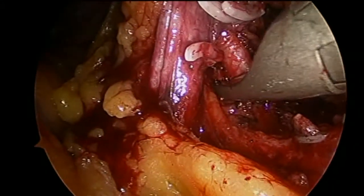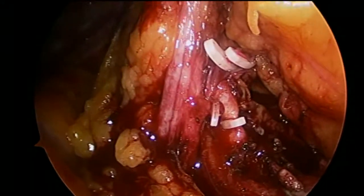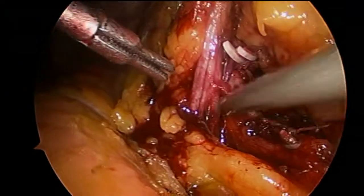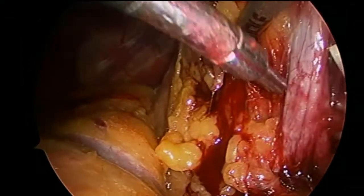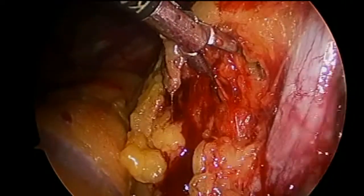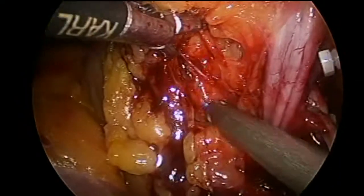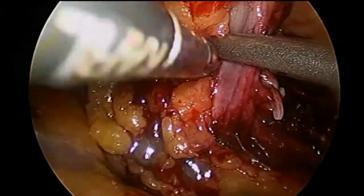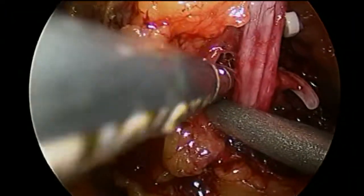Here we're putting a purple Hemlock on the renal artery. I usually use two on the stay side and one at the top. But sometimes if the artery is not easy to mobilize fully, I'll put a single clip on it to control the inflow, then take the vein and then come back and finish the artery off. We were dissecting more around the vein.